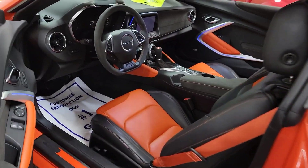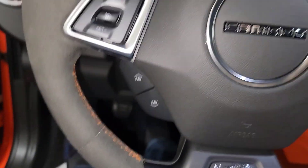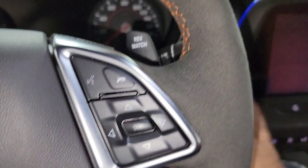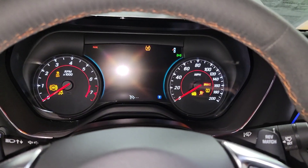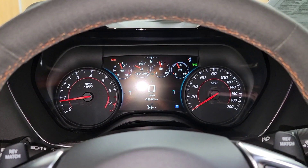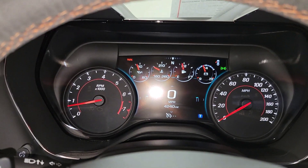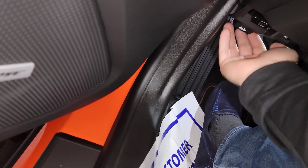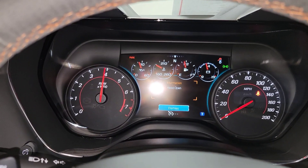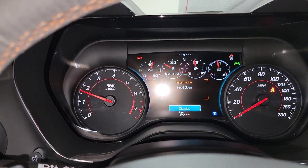I'm just going to get these doors open up here and we'll do a start-up. Alright Mike, we'll do the engine start-up. I just had this thing going with the camera and I realized I wasn't recording. Let's get the seat up a little bit. Let's do a couple revs. Sounds very, very nice.